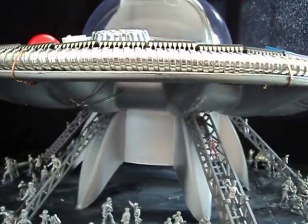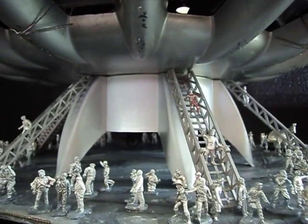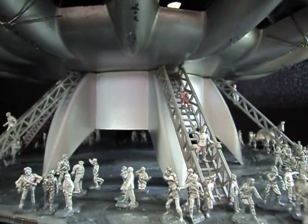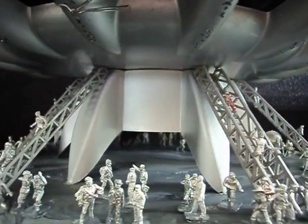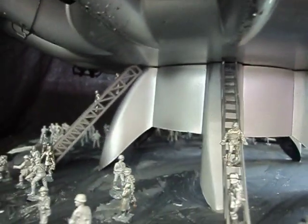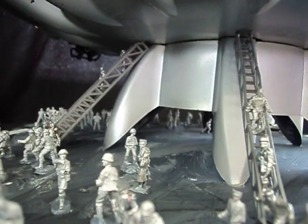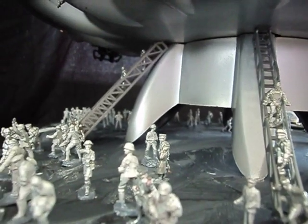Down below, this gives our ship its scale. You can see all the occupants coming down the ladders. The ladders are from toy fire engines which we've just gathered from time to time — a broken toy fire engine, a very cheap plastic one — and we kept the ladders. We're very glad we did because now we've found a use for them.